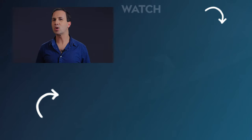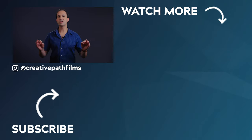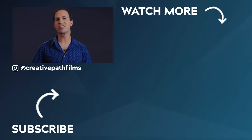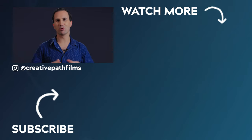Well there you have it guys — that is how you create a butterfly lighting setup. If you have any questions or requests for a particular lighting technique, let me know down in the comments below. And if you'd like, don't forget to grab that breakdown down in the description. I hope you learned something today, and if you did, make sure to let me know by giving this video a thumbs up. Thanks for watching guys and we'll see you in the next one.